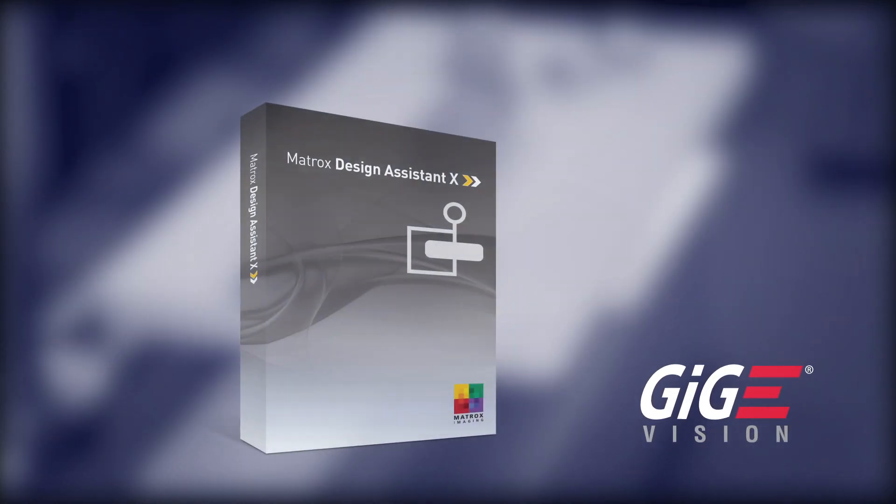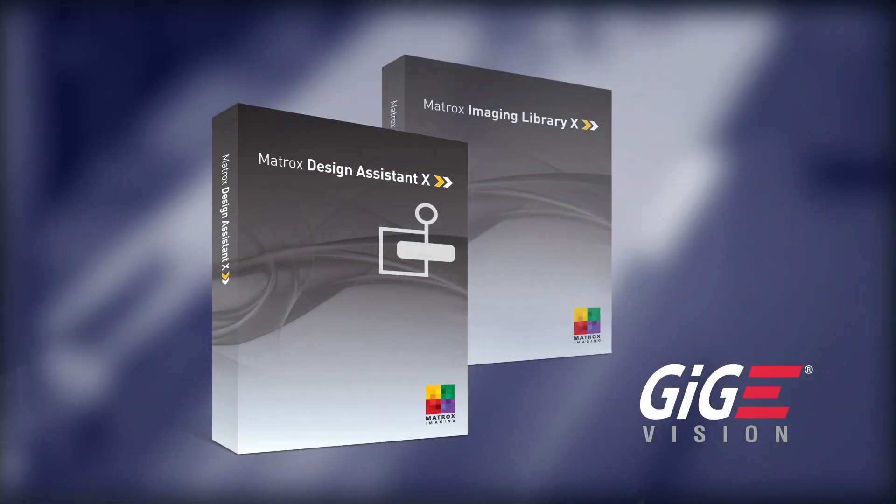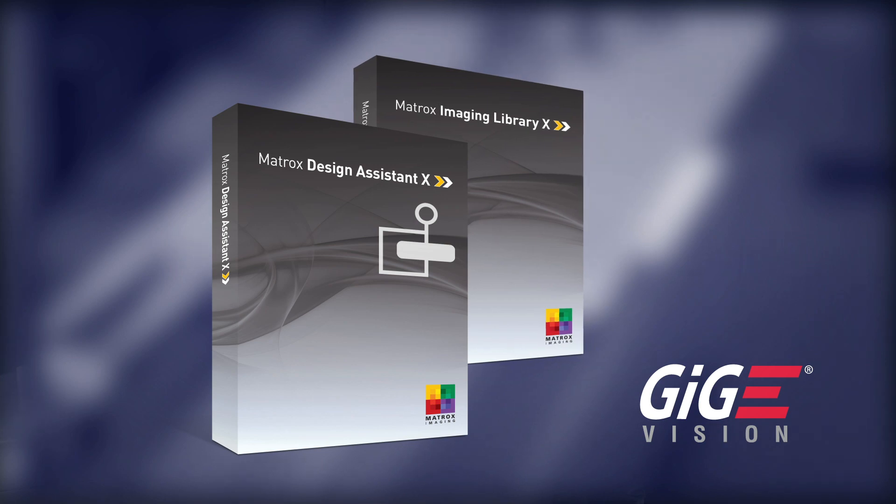The Matrix Altice uses the GigaVision standard interface and is fully GenICAM compliant, allowing it to be used directly with Matrix Imaging as well as third-party vision software.